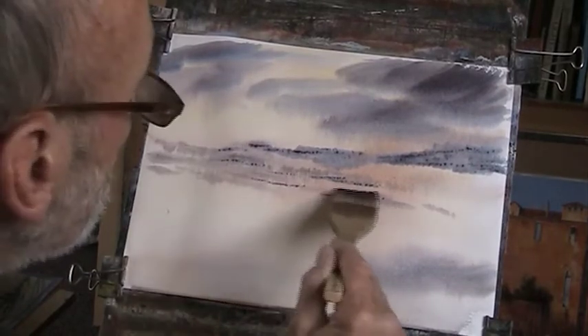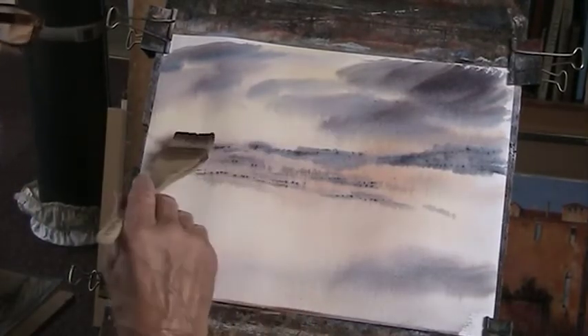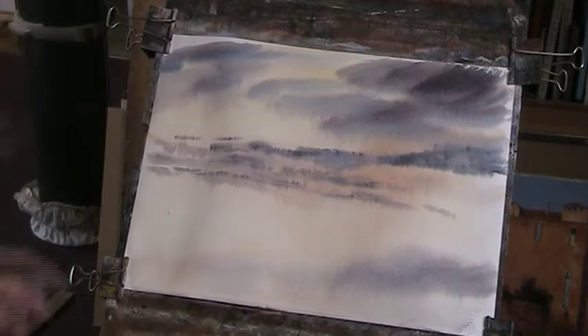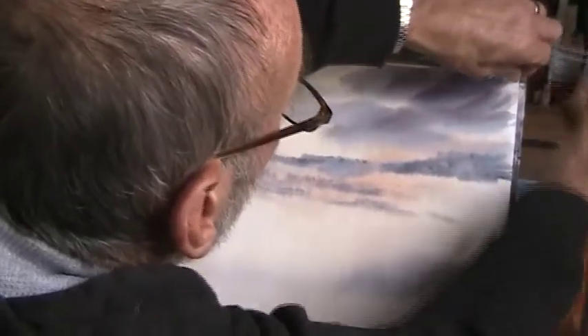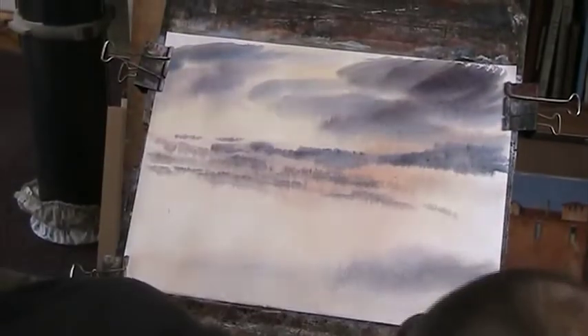A bit more detail on these clouds here. Let's take off the excess moisture from the bottom here, re-clip the paper because it's dry. We'll put some mountains under that, but it's a bit soppy and wet so I'm going to just dry it up a bit.